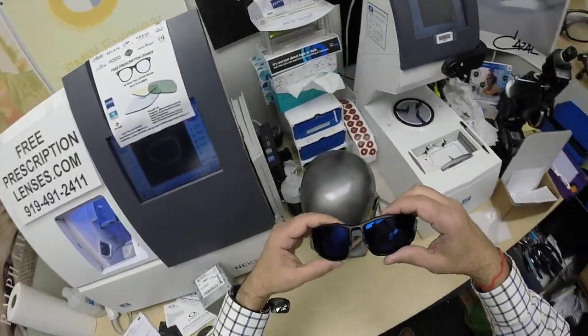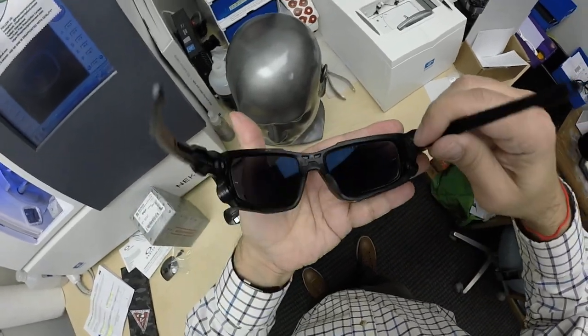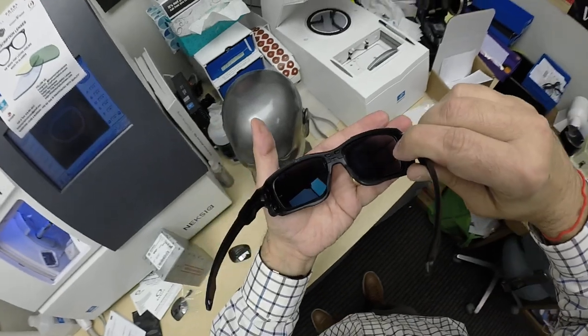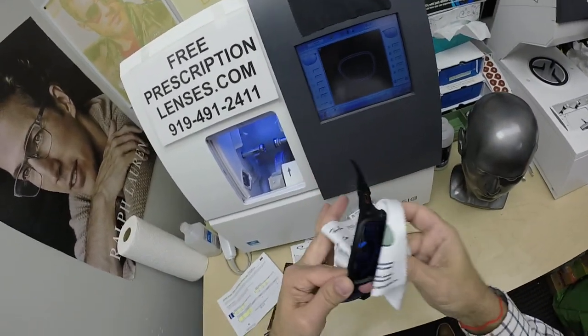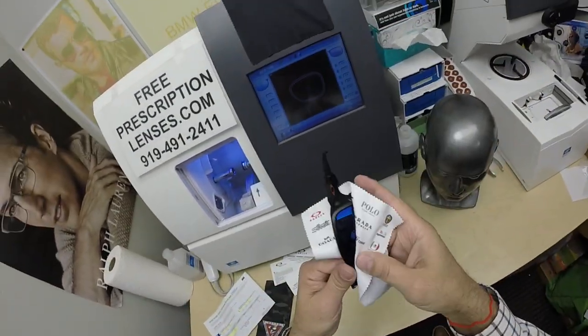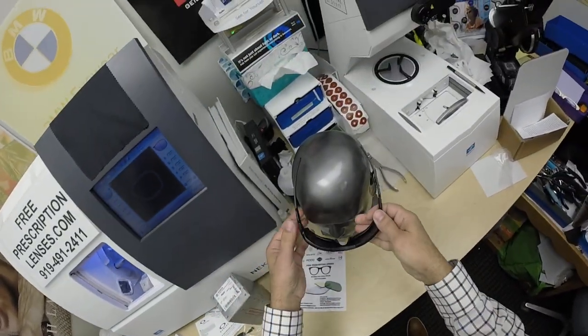These new Zeiss lenses — you got the blue mirror. They come with a green on the back surface — that's the Duravision Sun, the back-surface anti-glare coating they put on all the flash mirrors. By the way, I field test every cleaning cloth — so when you get this and it's wrinkled, you know that it works because I've just used it. That's what the blue flash mirror is going to look like.